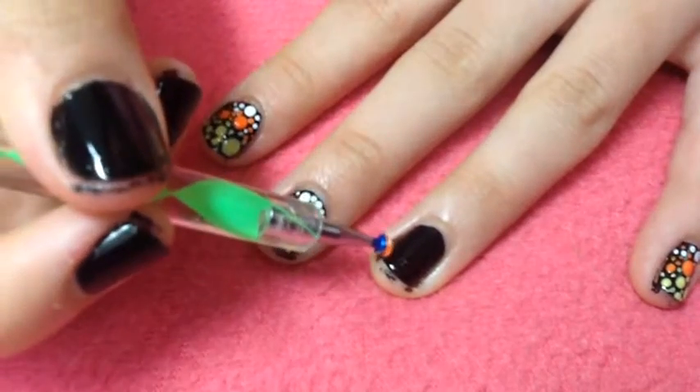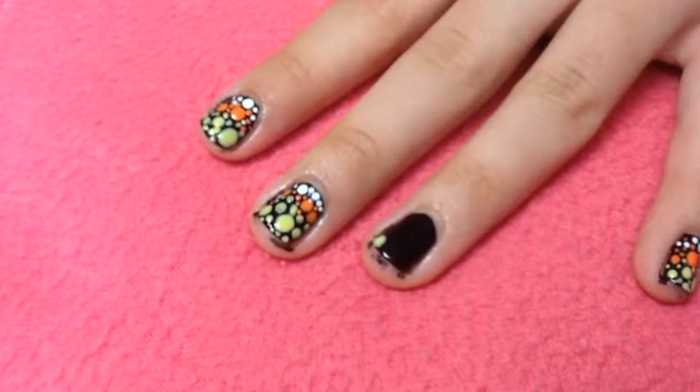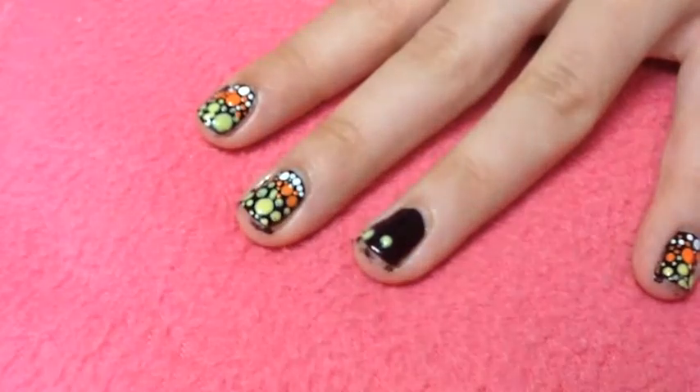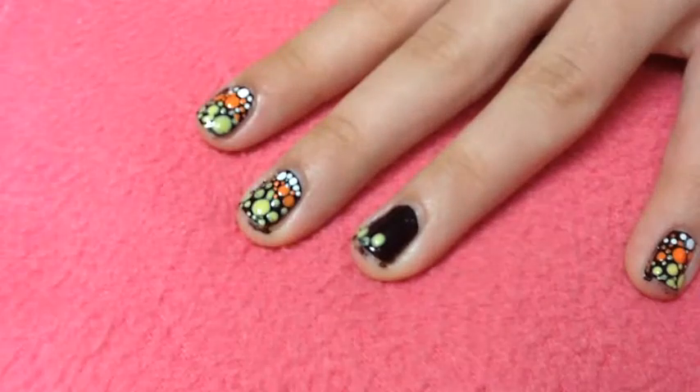I'm taking a dotting tool and yellow nail polish, starting out with that color first. I'm going to take my biggest size dotting tool and create a dot in the corner of my nail at the tip, and then I'm going to use a medium size dotting tool.